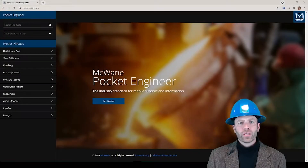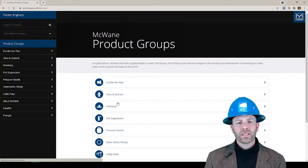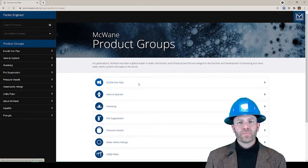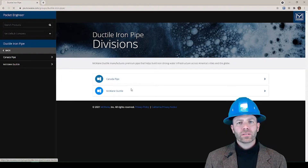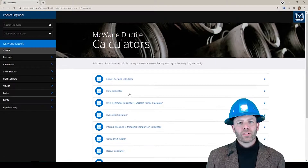Let's go to the Volume Calculator. Go to the app or the browser version of the Pocket Engineer, click Get Started, click Ductile Iron Pipe, McWane Ductile, Calculators, and then scroll down and find the Volume Calculator.